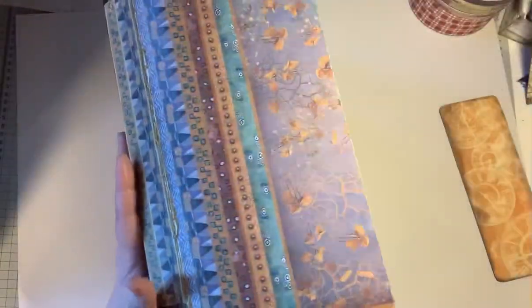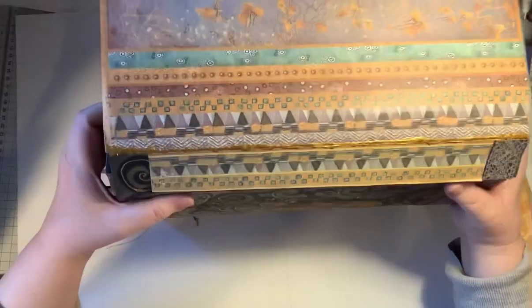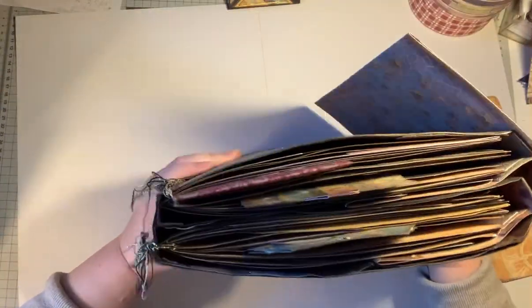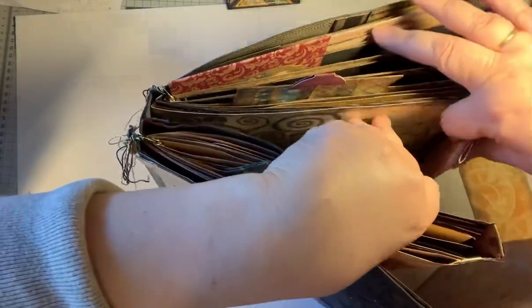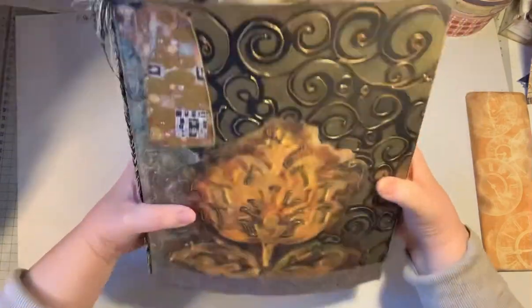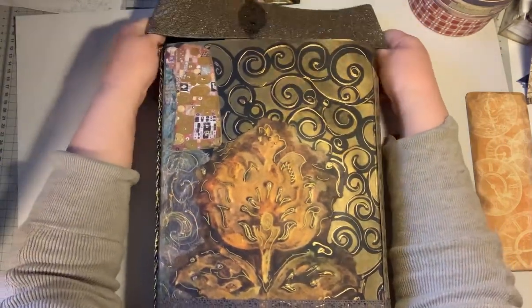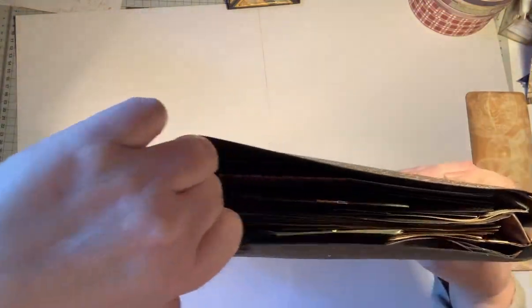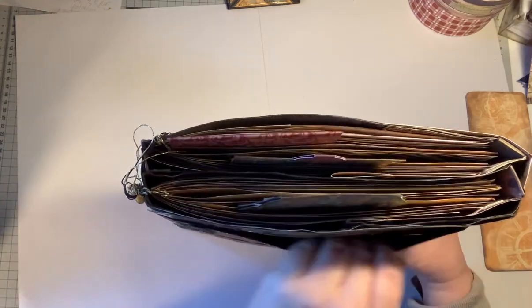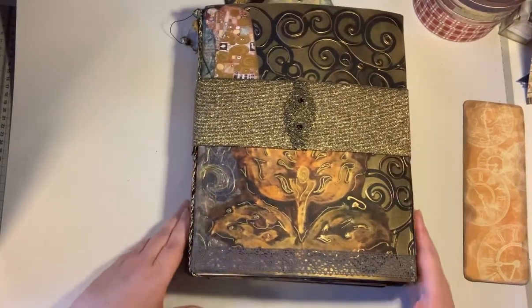So I still have some things I have to do — I found out how to make it better, I'm going to do that. And if anyone is interested, this is for sale. I have to think about the price. But you see it's a big one — lots of paper, lots of work. But I'm not going to ask for more than a hundred euros, because I've seen prices that are so ridiculous. I just want someone to be happy — I can't use them all. I just want someone to be happy with the thing I made.